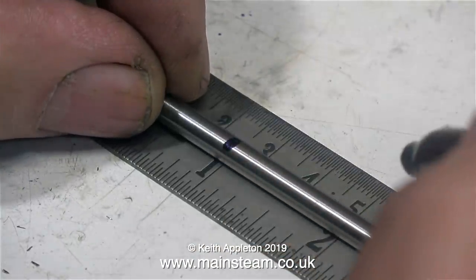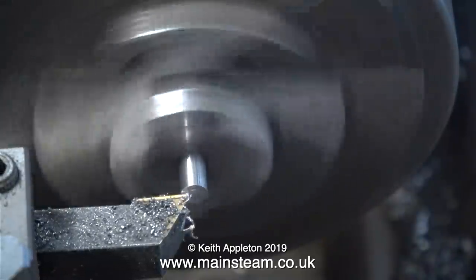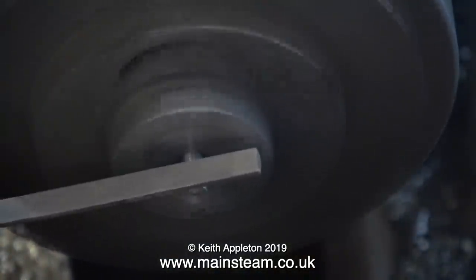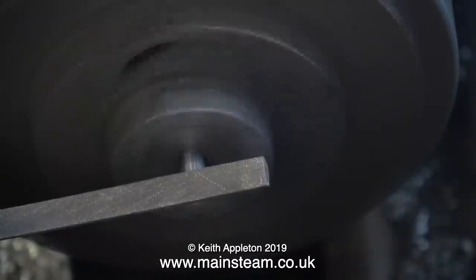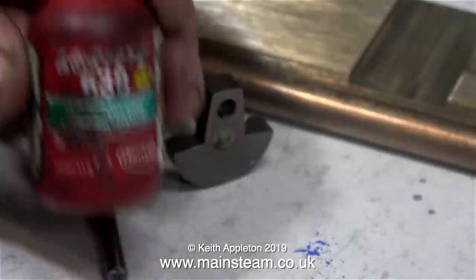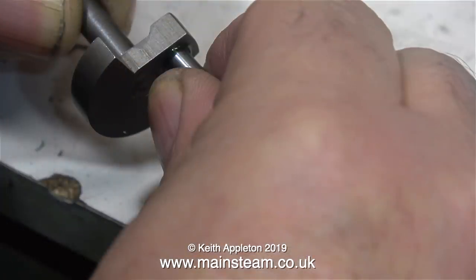I went up to Blackgate's Engineering and bought a 3-16ths reamer — a new one because the one I have is very worn — and some silver steel which is accurately ground to 3-16ths of an inch. I'm machining the silver steel into two 1-inch pieces. I'm going to make two extended crank pins out of this silver steel, and each will fit in their respective crank web using some Loctite 638.